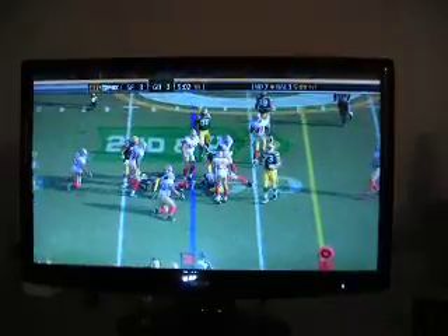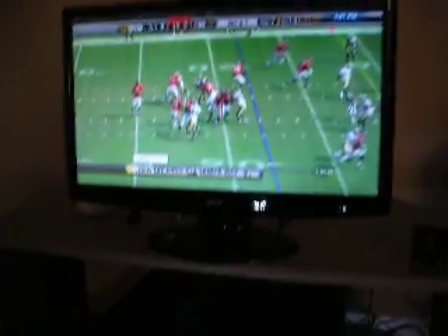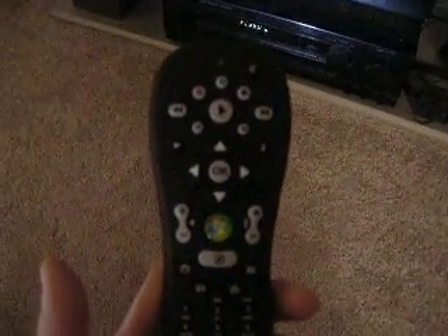This is just like TiVo — this is actually a recorded program, but it works the same. Here's the remote control; I can just pause live TV. The remote is actually built for Windows, for a computer, and it's got all your navigation for while you're watching video. You can actually power your computer on or off with this button right here.